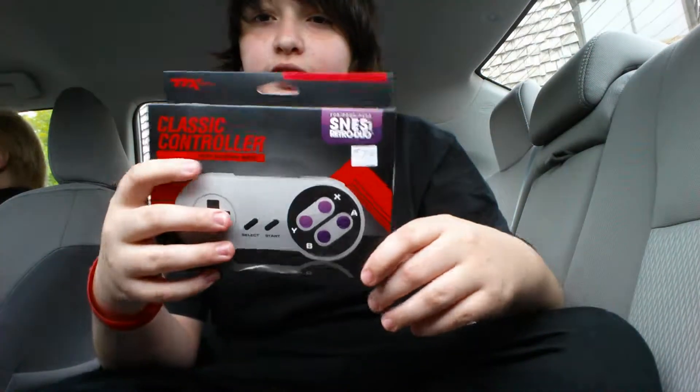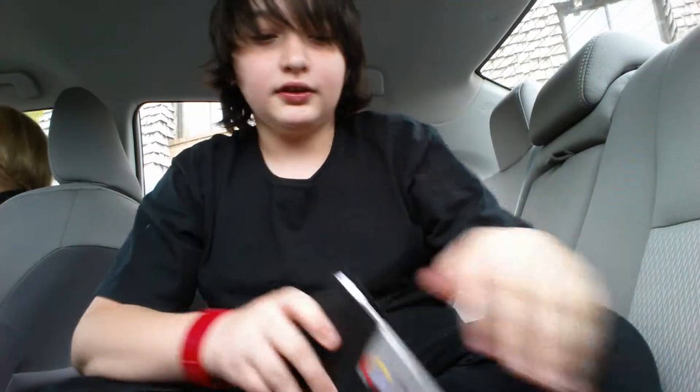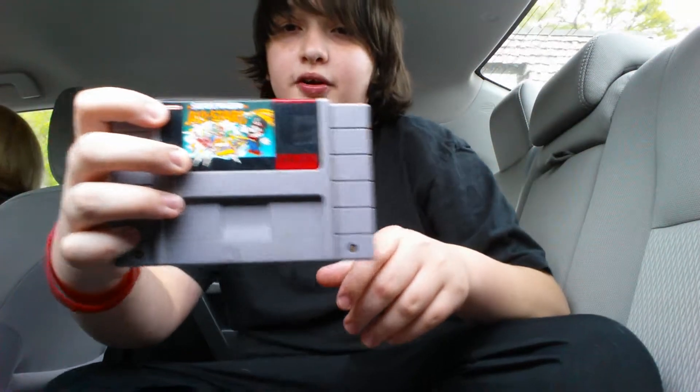I got the Virtual Duo Portable with a SNES controller right here. And then I got Contra, Simon's Quest 2 — it was like $10 and he said it was a good game, kind of hard. And then Super Mario All-Stars.